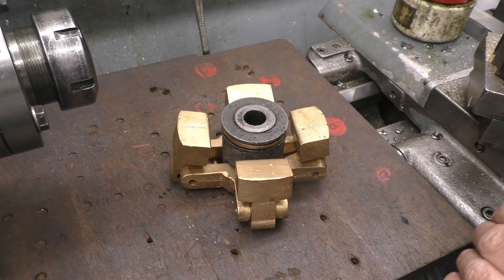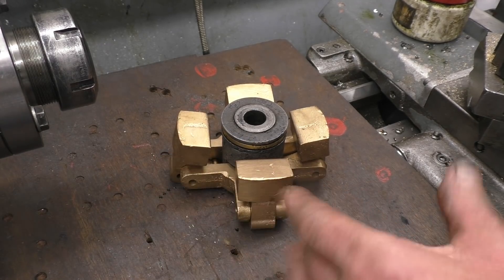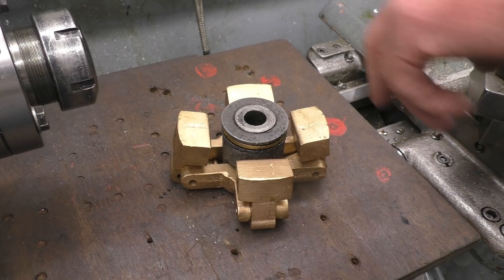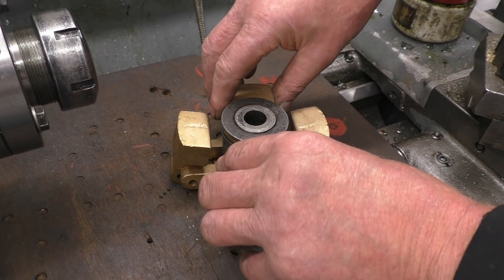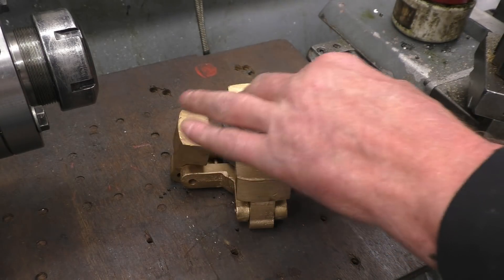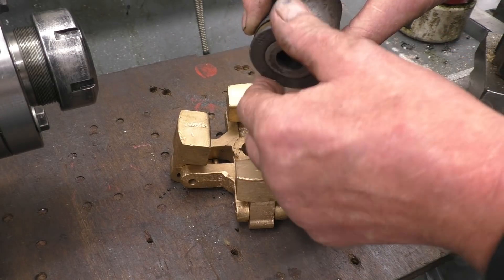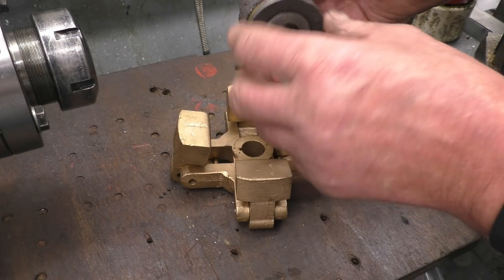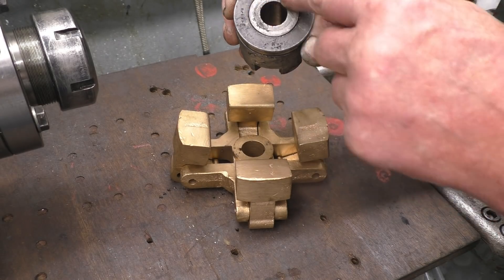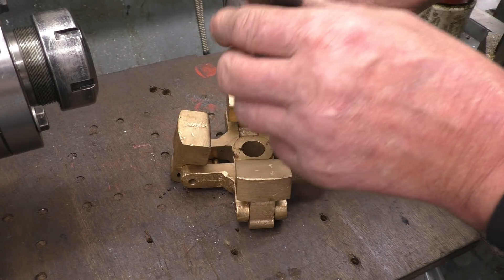This is the speed governor of the Stuard Turner steam engine. I've had the bob weights in that casting — somebody cleaned them by vapor blasting, so they've come up absolutely like new. All this spins around and those bob weights are thrown out, pushing forward against the spring which works a linkage that closes the steam off. This thrust bearing here is completely shot — I need to take it off and make a new one. It looks like it's been riveted over somehow to hold it on. This is cast iron.